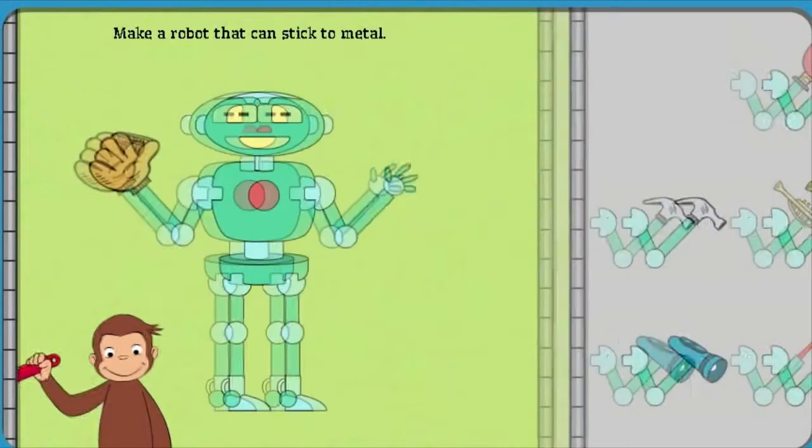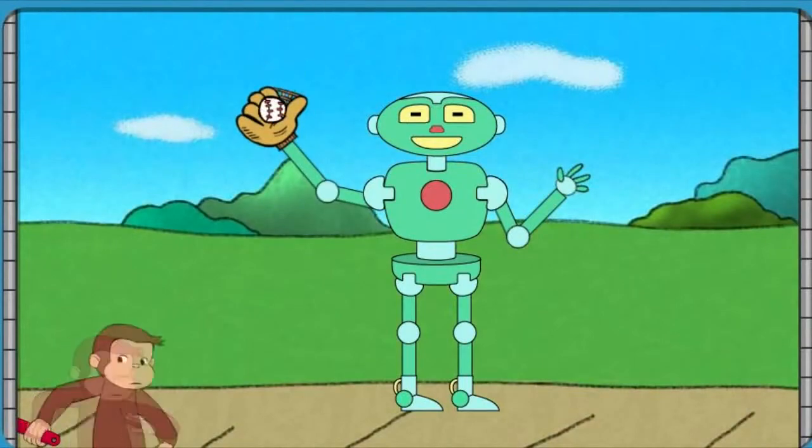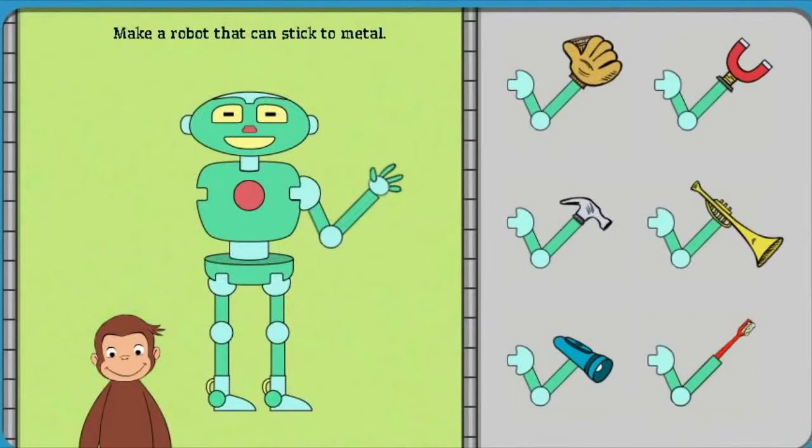Click on George to see the robot work. Or, catch a ball. Help George make a robot that can stick to metal.